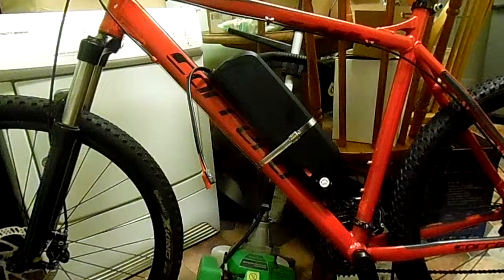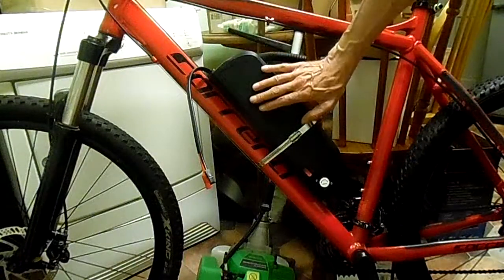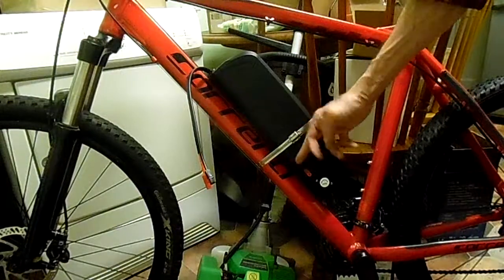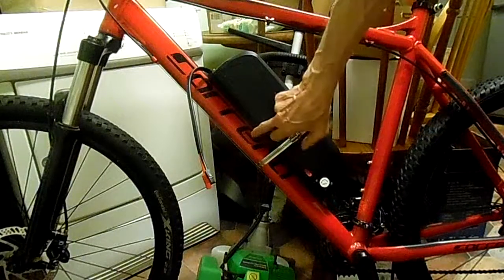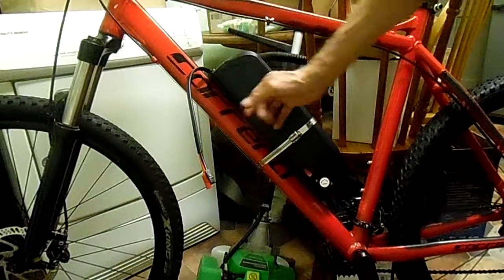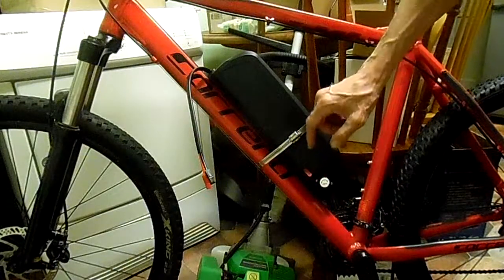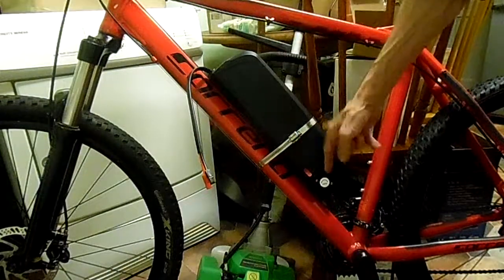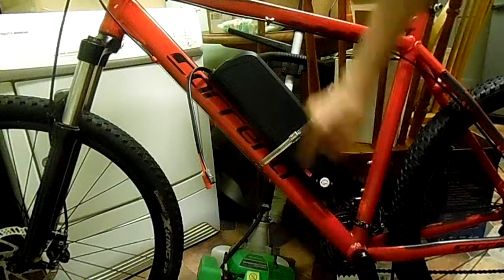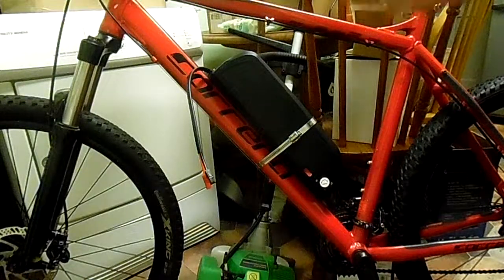This might seem a daft idea, but if you get a bicycle and you want to make it electric, you have to put a battery on it. Normally you get what they call a tube battery that fits onto the bottle cage mounting. You take that off the screws and put it onto the holes, but these holes are always too far down. So in this case the battery wouldn't fit — it's actually upside down. This bit should be at the bottom, this bit should be at the top, but in that case it doesn't fit in the frame.